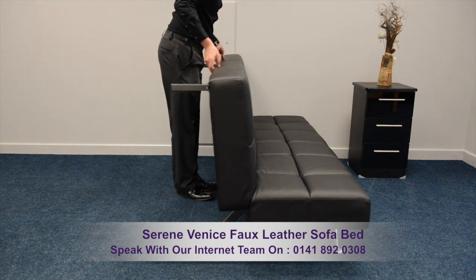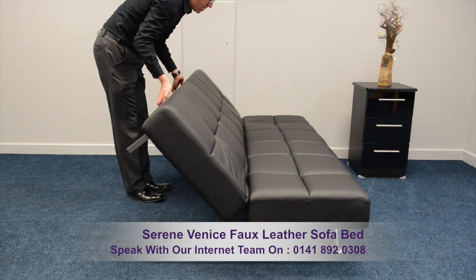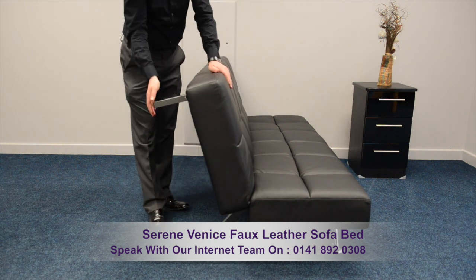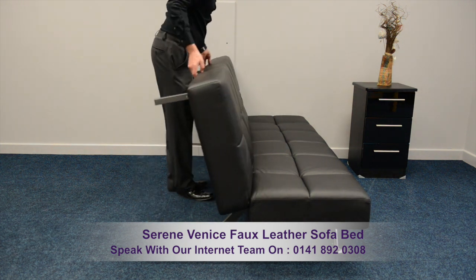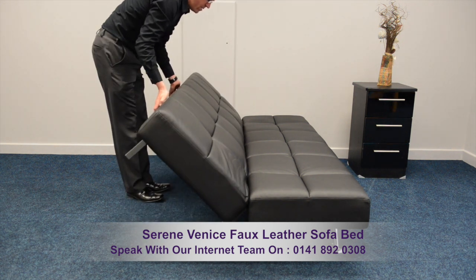Simply move the back panel forward to hear the click, then lower and you'll hear the clack sound indicating your favoured seating or lying position. The backrest is supported by two subtly hidden metal feet, which are located behind zips on the back panel.